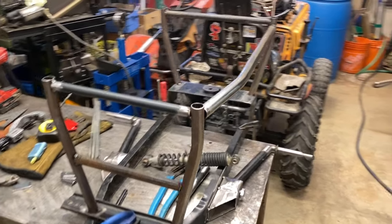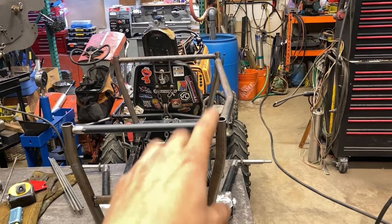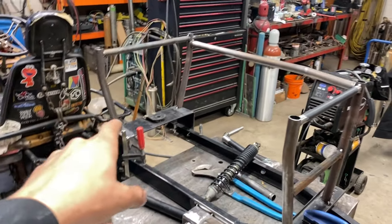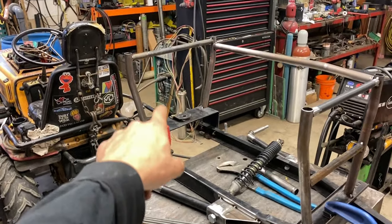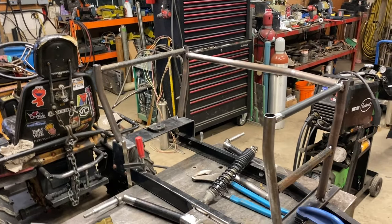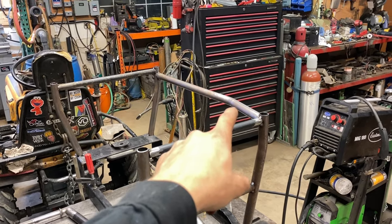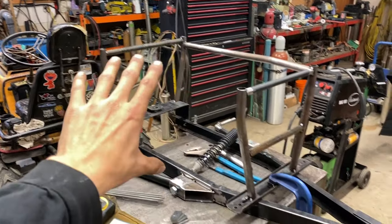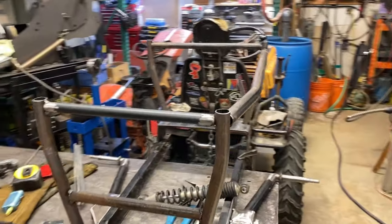Workbench is a mess, so that means work is getting done. Tubes are bent up, got everything in. We got some front tubes on, back tube, and some little 1/8-inch bar here that we're going to fill up the back with. Ran out of tube, so we'll be heading to a metal supermarket tomorrow or Friday, and then finishing the other side and filling in the rest.